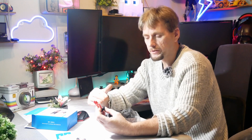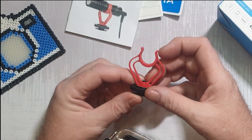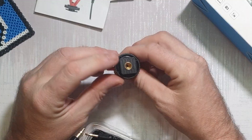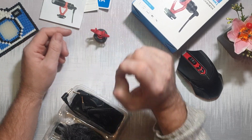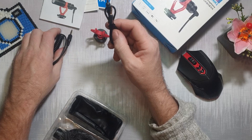In here you've got the shock mount. Basically, these absorb any movement when you're moving the camera around so it doesn't pick up that vibration. It looks cheaply made but seems pretty strong, and it connects straight to your hot shoe on your camera. You've also got a quarter-inch tripod mount so you can attach it to a tripod.